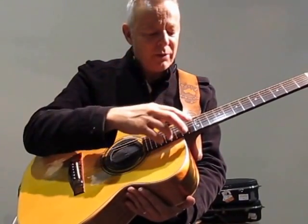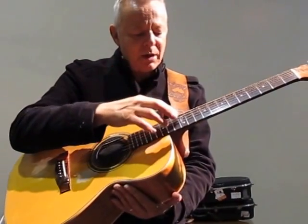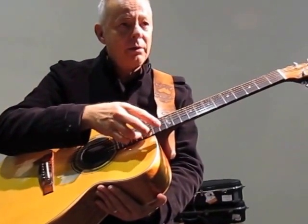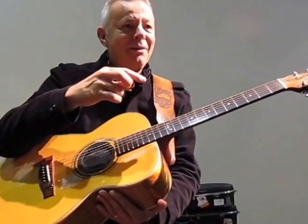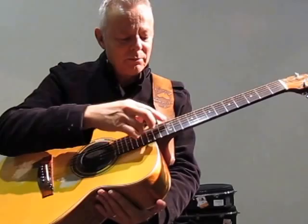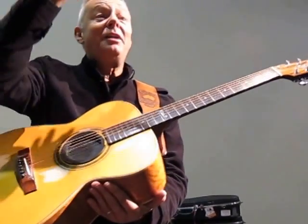That's an open E, so I'm getting the G. Now I'm going to move to the D. I did all that with one hand — see that? One hand.